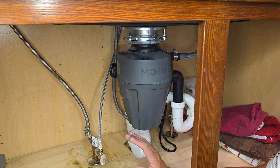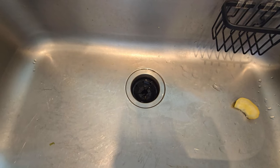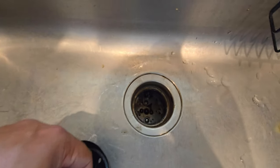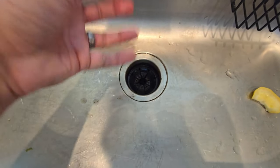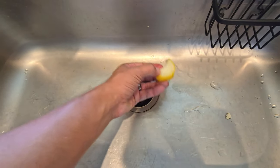Let me put something down into the garbage disposal and show you what it's all about. Here's the view from above. This adapter comes out, which is nice — you can see down into it. You're going to want to make sure that this rubber gasket is on whenever in use, so that way if there's any splashback, it's going to catch it.